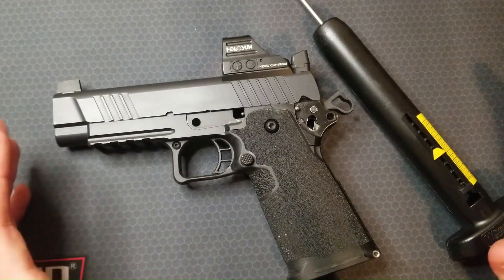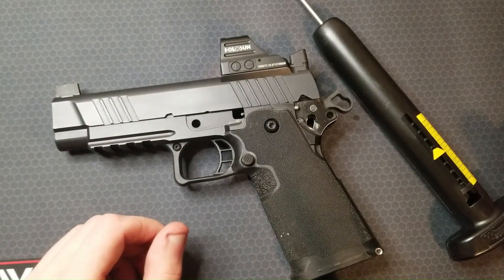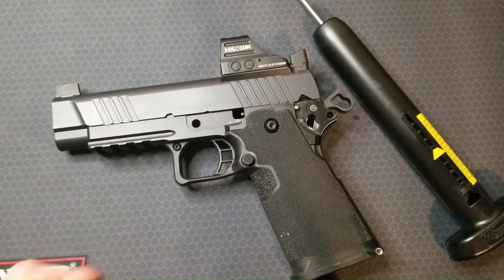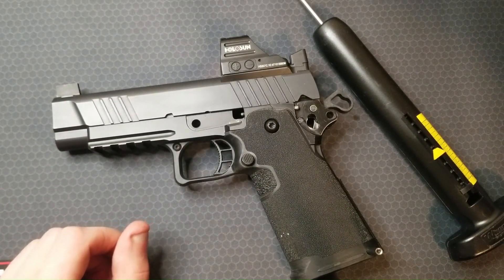Trigger take-up, break weight, and reset positivity depend on a whole lot more than just the sear spring adjustment — that is really important to keep in mind. There is sometimes a delicate balance between the selected components, their geometry, interactions, and the adjustment of the sear spring, especially when you get into really low trigger weights. The last part of the trigger job is setting the pre-travel and over-travel — I've quantified that already and will make a short video before long. Thanks so much for watching. Stay curious — I'll catch you next time.